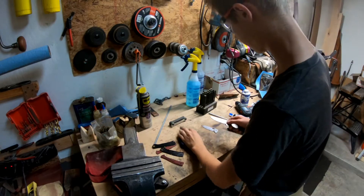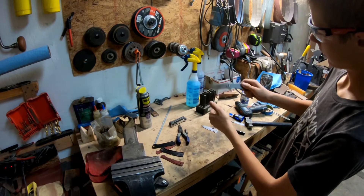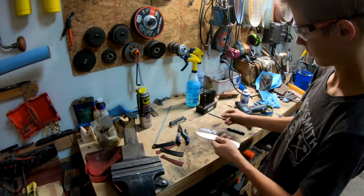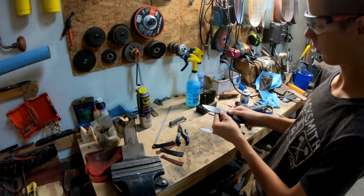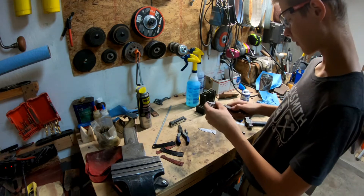Alrighty. So this right here — very little play. In fact, I think this blade actually has more play. And of course I'm going to be remaking these or making different ones of these. But it's so cool — everything fits together.